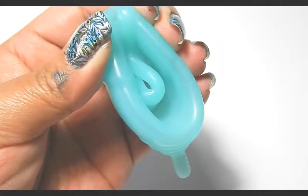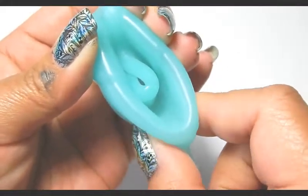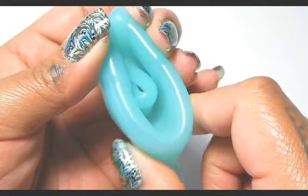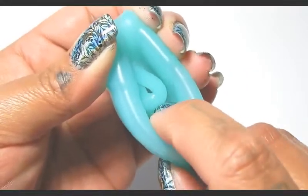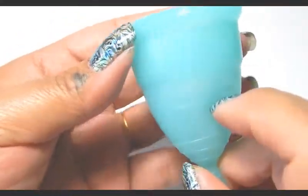After you get the labia fold inserted, you can reach in with two fingers to press the bottom of the cup where the grip rings are, to push that rim open. Or you can insert a finger and nudge the rim that's pinched on the inside to pop it open.